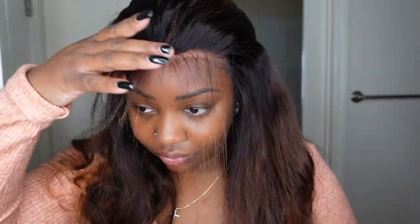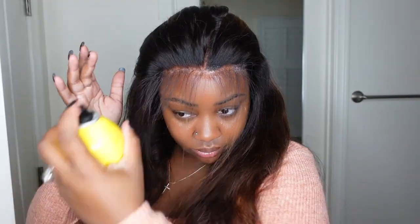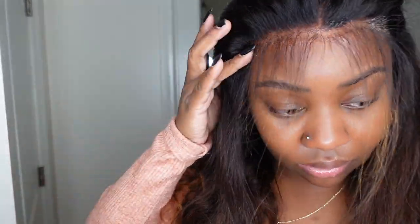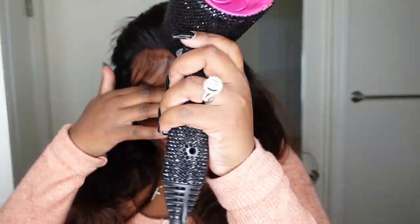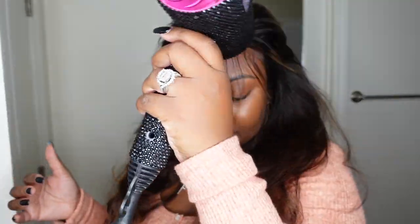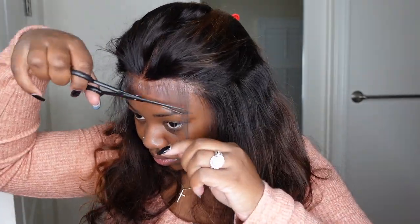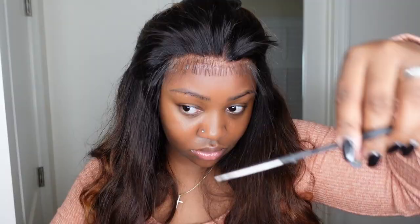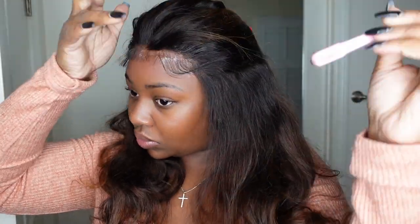Off camera I finished tweezing the hairline. This is still fuller than I would like, but you're going to see how I send some of the hair back so it's not too full. Although this one fits glueless, I prefer to bond it down with a hairspray — not glue — just to hold the wig in place. When I do baby hair, I like it to look a little more melted, so bonding it down will make it look more melted. Hopefully that makes sense.